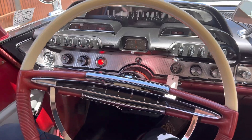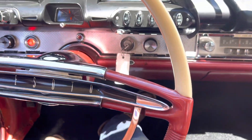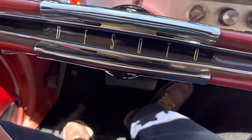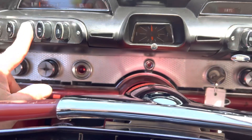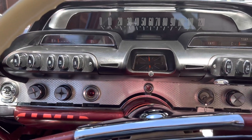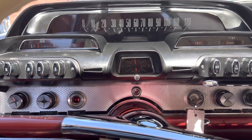Gorgeous steering wheel, just an excellent shape — not a crack in it. And then push button. It's very cool.